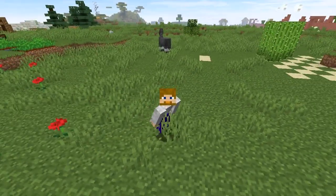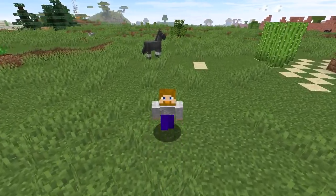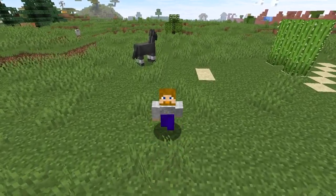Why hello there folks. Right now I'm going to show you how to make a glass armor stand display case.